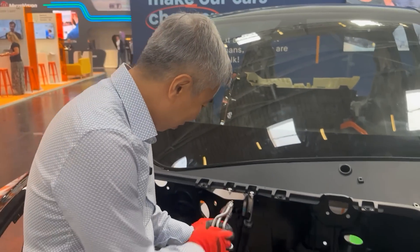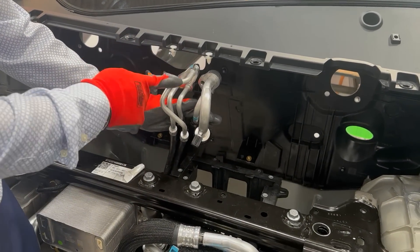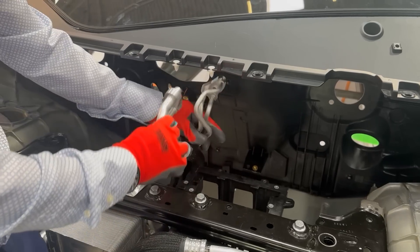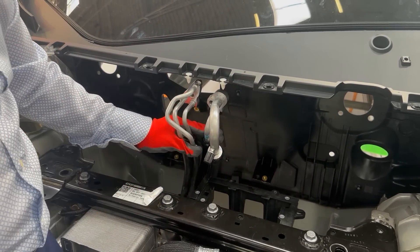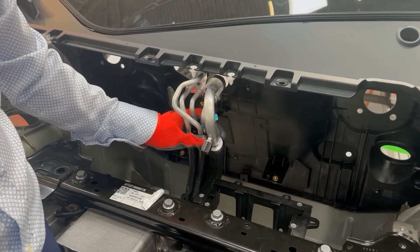Do you think this could be done by robots in the future? Maybe, yes. So here we have a poka-yoke for the AC connections — you cannot reverse the part, so it's always in the correct position. For five pipes, you only have two fasteners. Poka-yoke means it is designed to only go in one way, so the operator, even on their first day on the job, cannot mix it up.